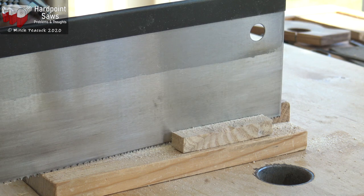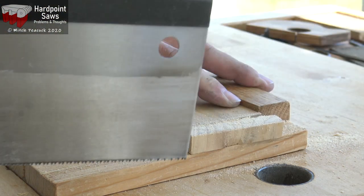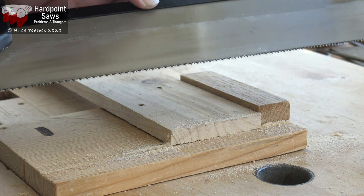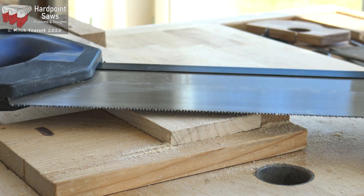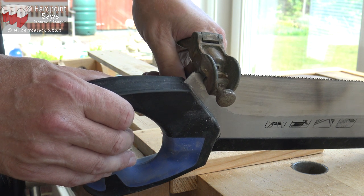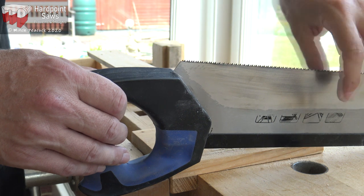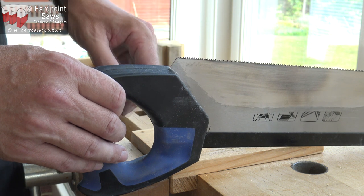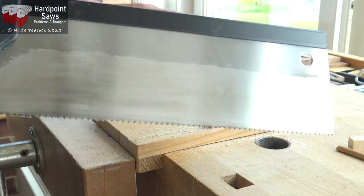The tenon saw is still binding a little bit in the cut — a lot better than it was, but for small work that would be fine. To make it a bit more capable of a wider range of tasks, I'll see if I can set these teeth. I'm trying this up nice and close to the handle just in case we end up breaking teeth off, but so far that looks okay. There is a very slight difference, so hopefully if we do the whole plate we should see an improvement in cutting. I've finished setting the teeth now — let's give it another go.